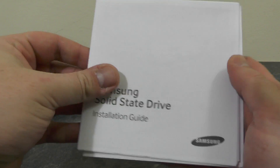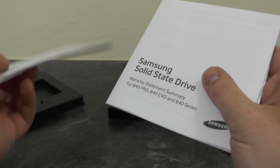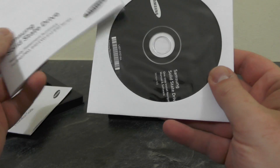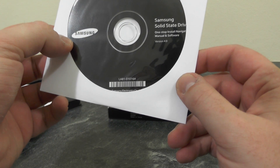First of all we have an installation guide which will tell you how to install it into your laptop or whichever computer you use. Next we have the Samsung solid state drive warranty statements, and we have some software here as well.